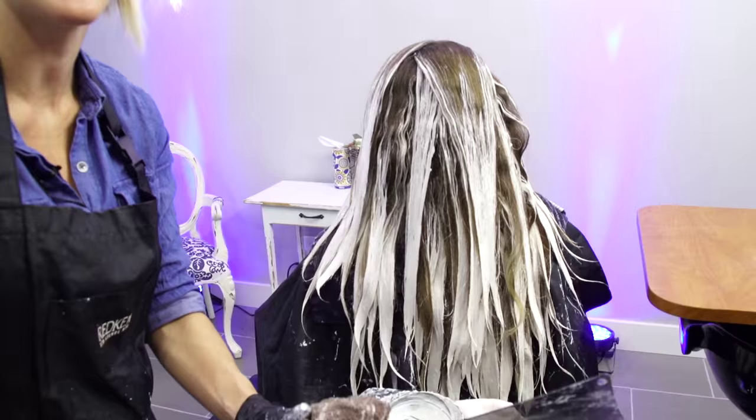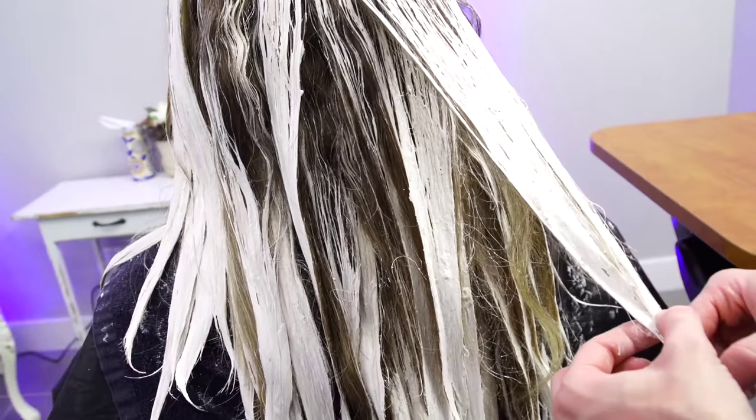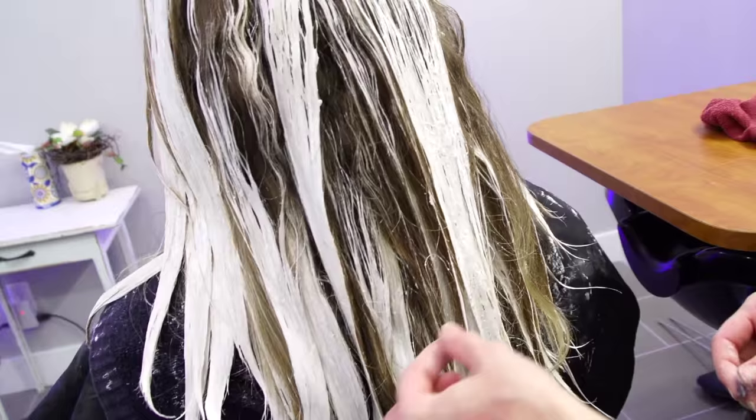I'm going to let this sit for 40 minutes, then we are going to rinse and tone if we need to, and she's going to be gorgeous. It looks nice and light now; I'm just kind of trying to remove some of this to see how it's looking. It's been 40 minutes, I think we're good — let's rinse this out.